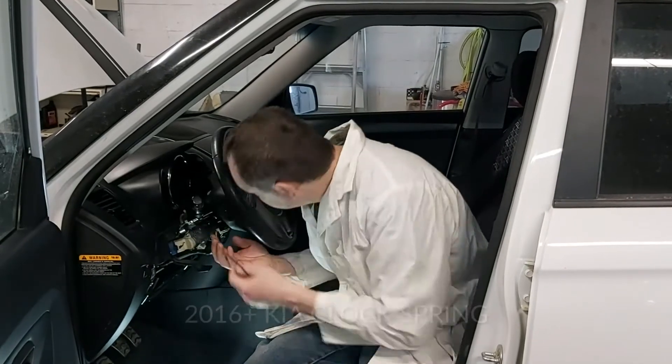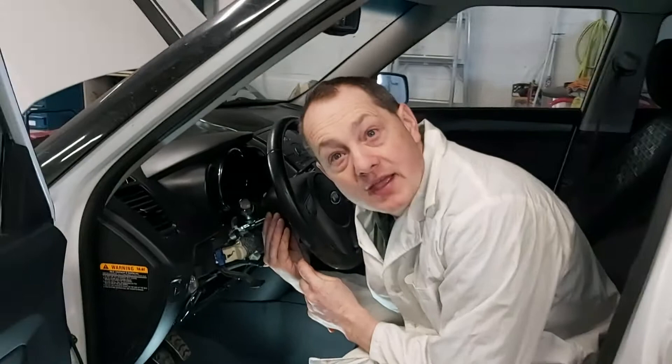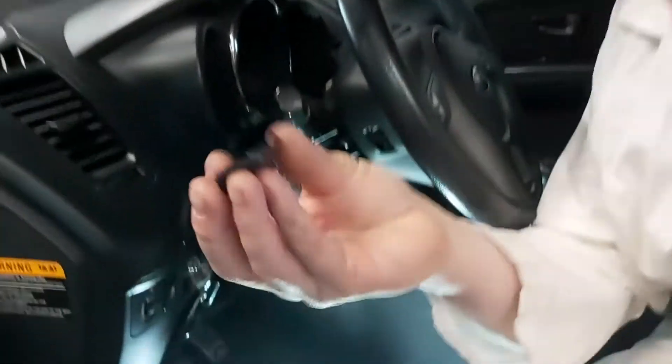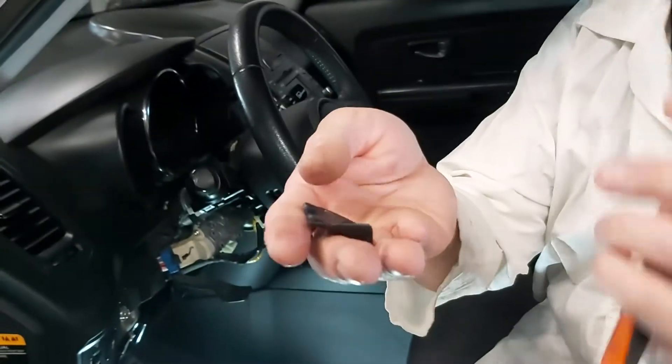First, what we have to do is there are these two little clips behind the steering wheel and we'll just pop that off. It's a very simple little clip here — one on each side. Simple — a little pick pulls it off.